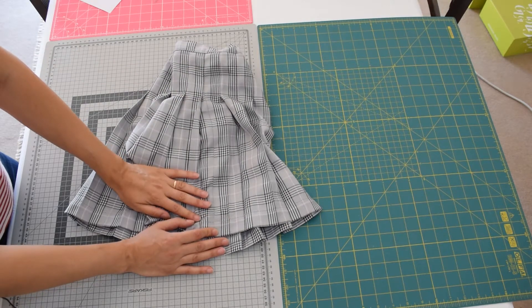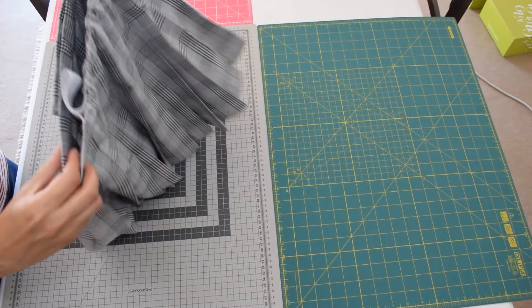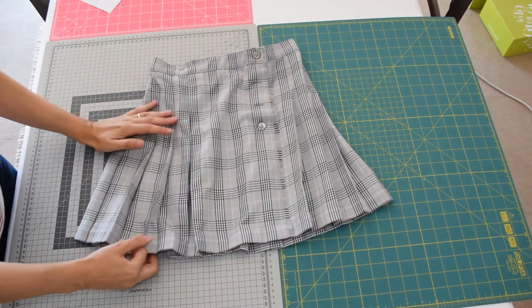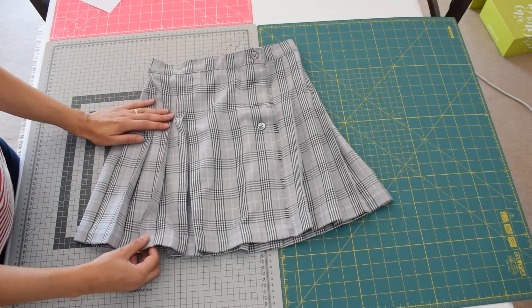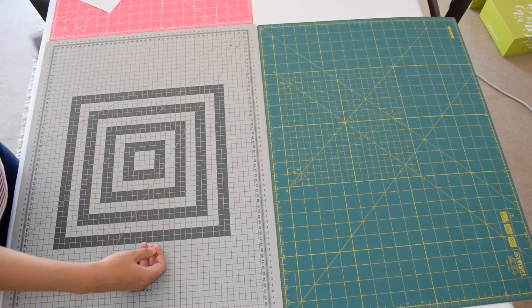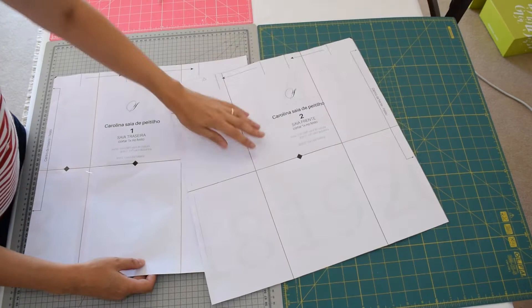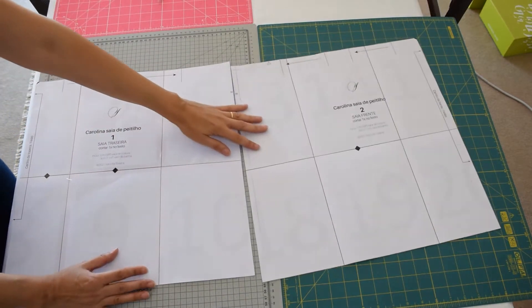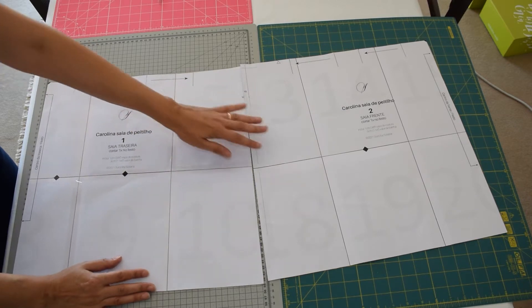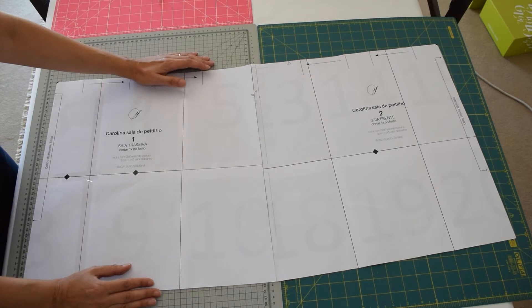The way to perfectly match stripes, plaids, checkers, and everything on garments is not exactly when you sew, but it starts when you cut out the fabric with the pattern. The secret to achieve this is to align the pattern pieces on the fabric — we're just going to start with the pattern pieces now.